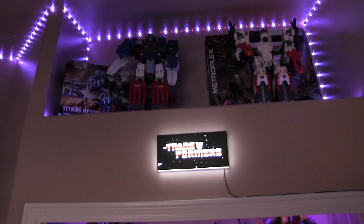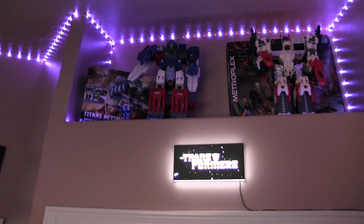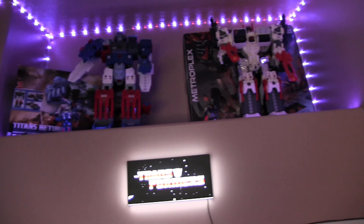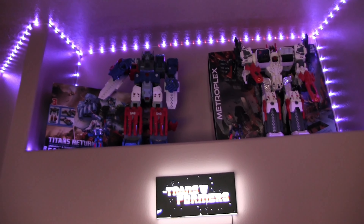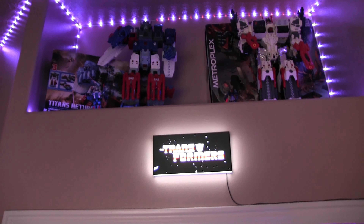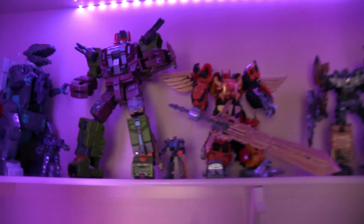Starting at the top, I do have a Transformer sign that I bought — it lights up, I had to order it from China, but it's pretty cool. We have Fortress Maximus on the left and the San Diego Comic-Con Metroplex on the right. I was thinking about putting a big centerpiece up there but thought it might be too busy, so I'll leave it as the two for now.